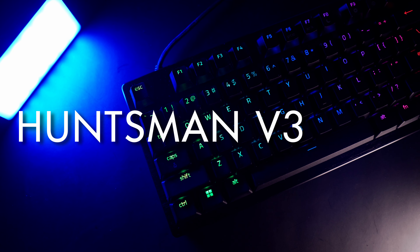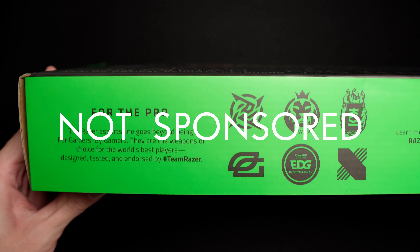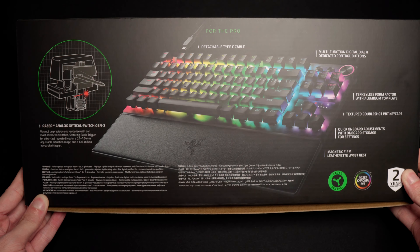Bet you thought I was just some nerd obsessed with video games. Well, you're kind of right. What's up guys, it's Wasabi, and today we're looking at the Huntsman V3 Pro TKL. Just so you know, this video is not sponsored by anyone or any brand. These thoughts are my own and my personal experience using the product.